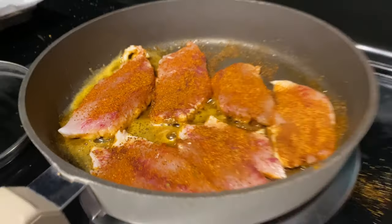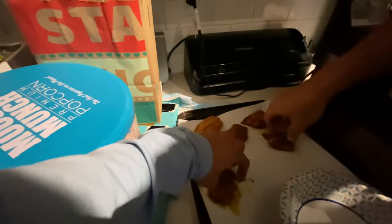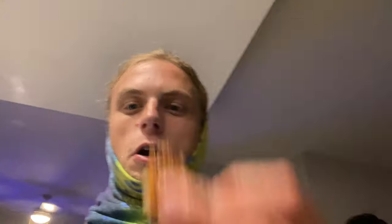Yeah dude, taste test. You could definitely make it a little bit more crispy this time, I think so. But it is really good. Really good amount of Old Bay. It's got a good taste to it for sure.